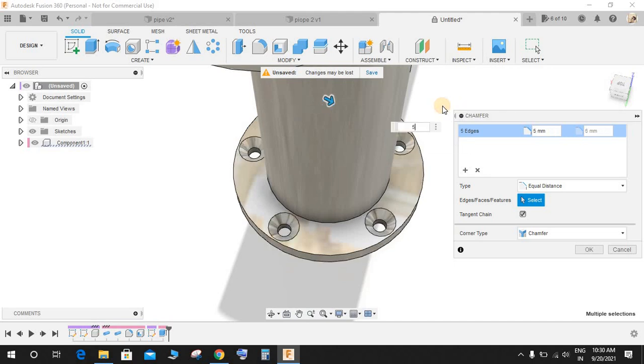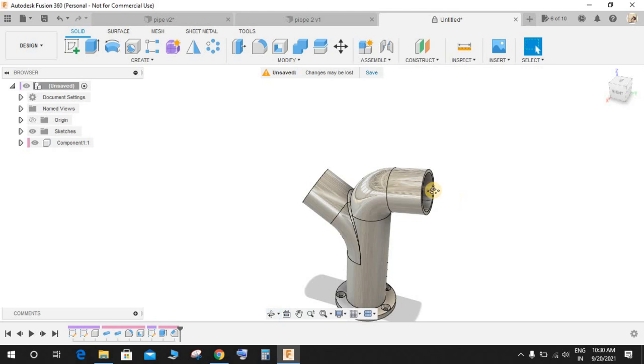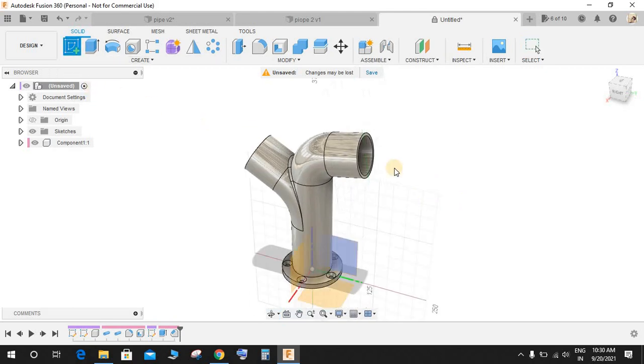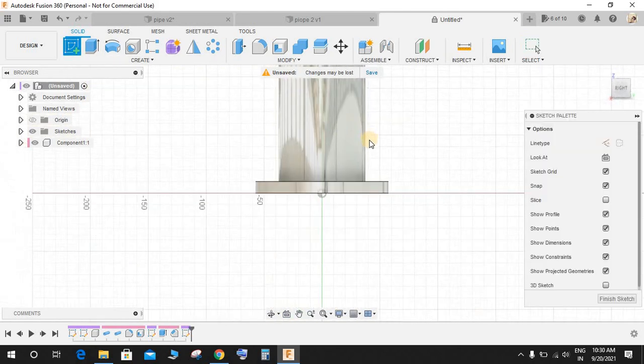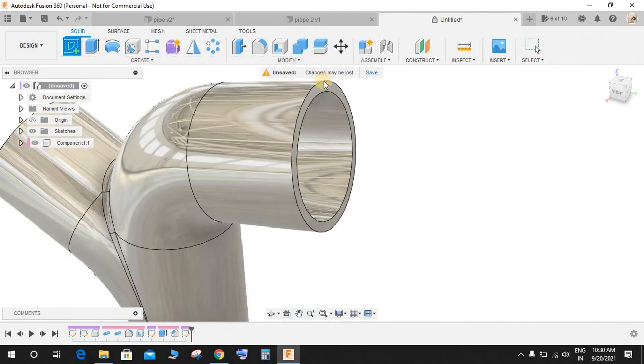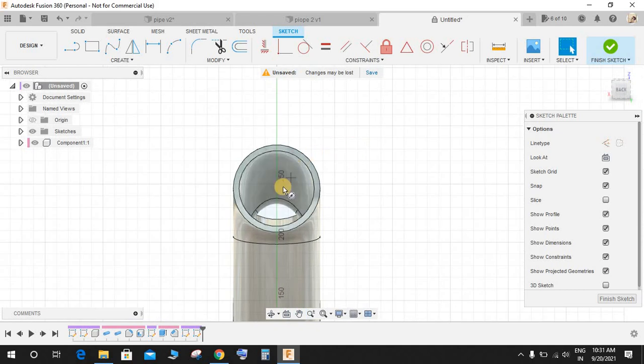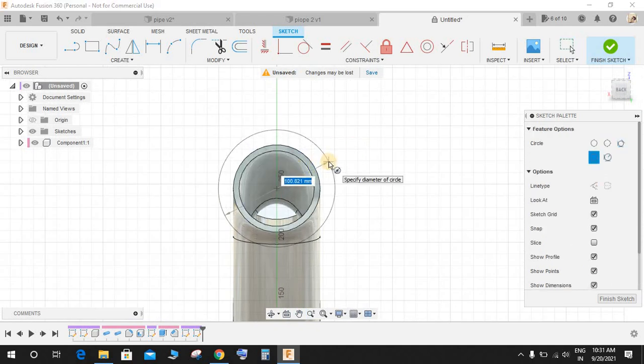Make a chamfer of 5 mm and press OK. Now click on Create a Sketch on this face.